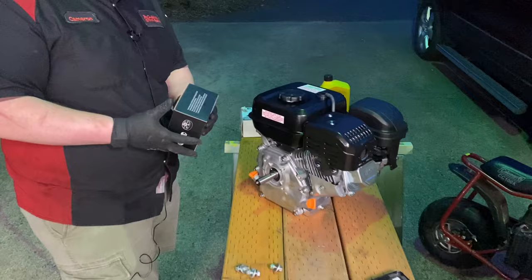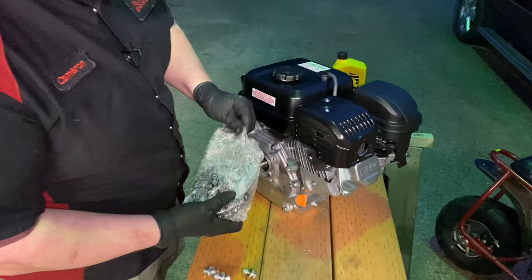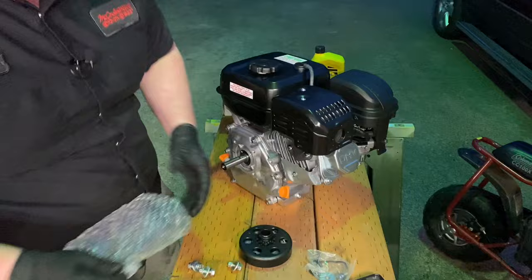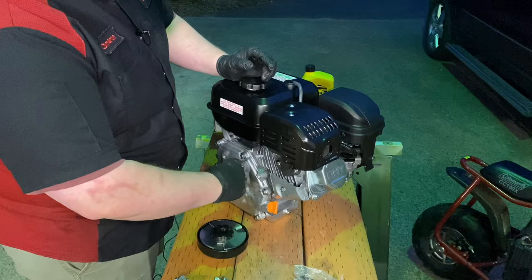We're on our little two-by-six sawhorse table, made in about three minutes, and we're going to prep the engine now. This is the standard 212 Predator - you can also get the 212 Ghost from Harbor Freight. The clutch was about 30 bucks on Amazon, so sadly you do have to get a clutch, but it's pretty affordable.